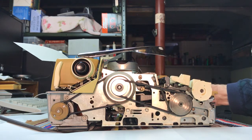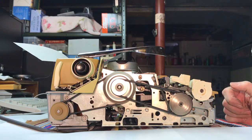I'm going to turn it on now, and you can see how smoothly it runs.